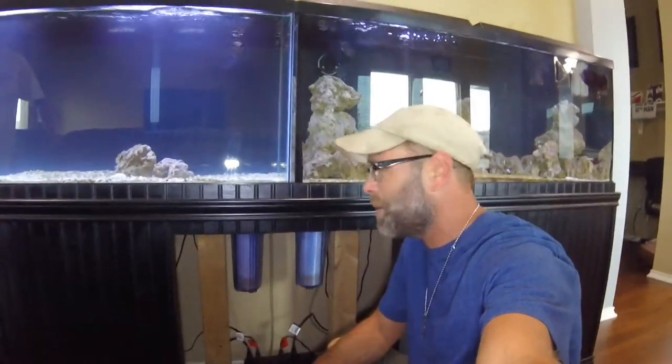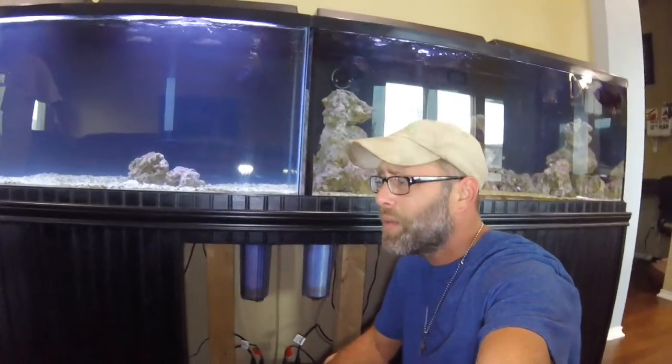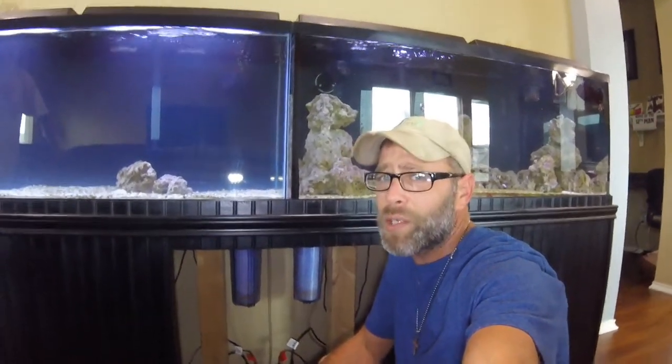I think we did it okay, but honestly, I kind of want to rip all this out and rebuild an entire aquarium system, but it gets very, very, very expensive quick.